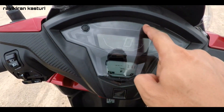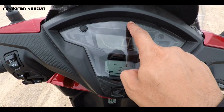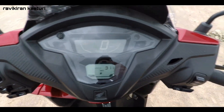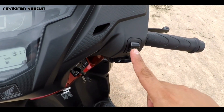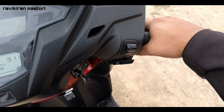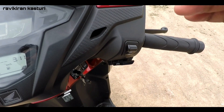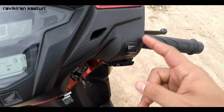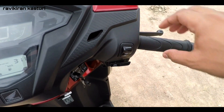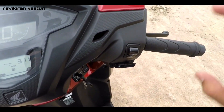You are getting an eco light indicator — when you drive, you can see the eco light indicators at the top. The main feature here is the automatic idling stop system: if you get stuck in traffic and wait for some time, the bike automatically turns off when the button is turned on. If you want to start it, just rev it once and the bike starts immediately. This is the main use of the automatic idling stop system.